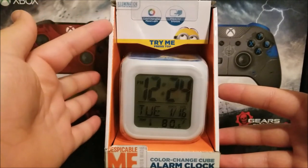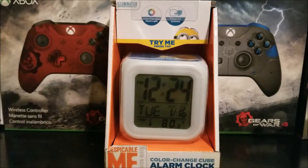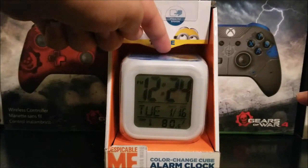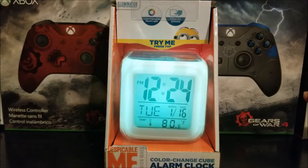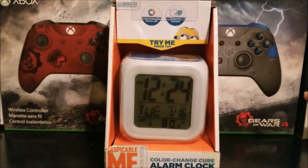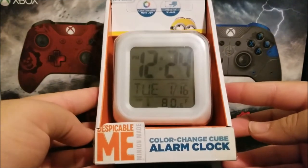It says 'color changing mood light — press for smooth.' That's for the alarm. You can press here on the top, and as you press it you can see it's going to change color. You can use that during the time, so you can take a look at the clock itself.